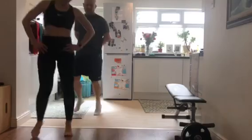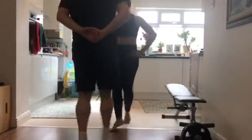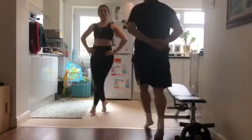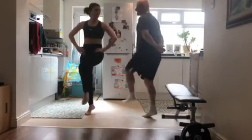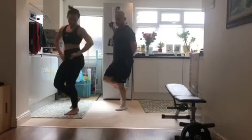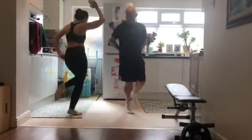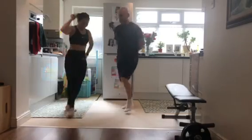Yep, put your music on and you dance. Don't get too relaxed because we're going to do some moves after. Yes, you're just starting having fun.